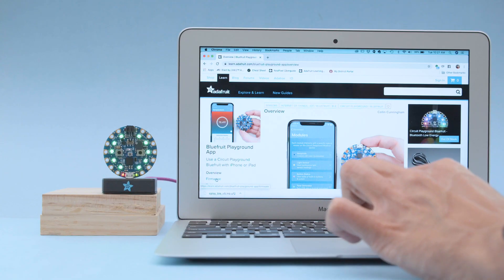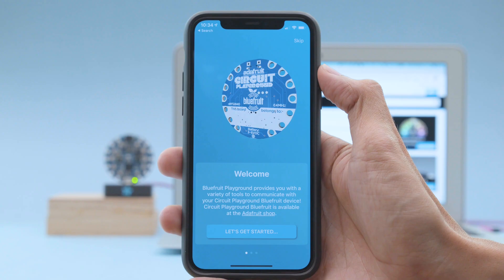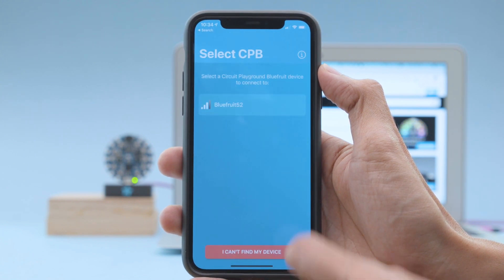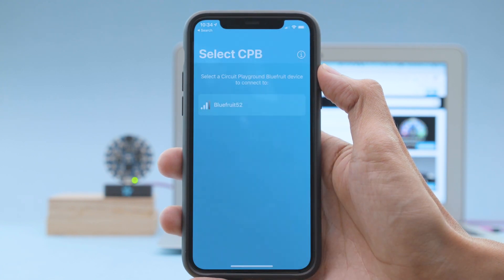You can download the UF2 file from the LearnGuide and drag and drop to install it on your board. The welcome screen walks you through the setup and helps you get started. With the firmware installed you can select the device from the list to start pairing.